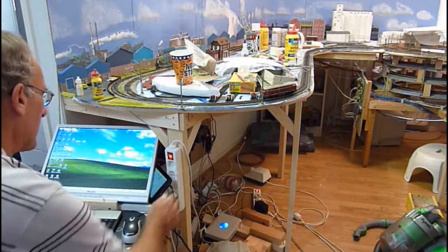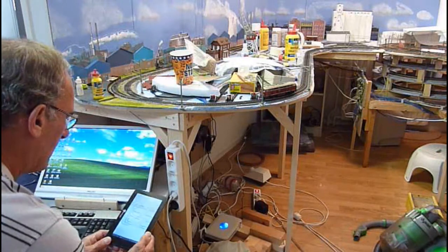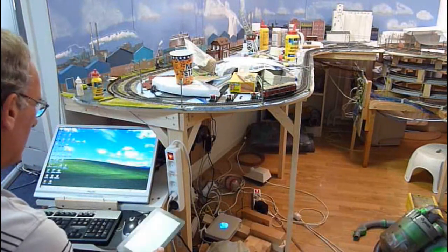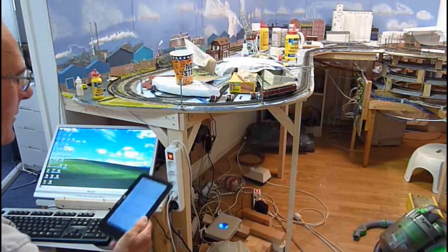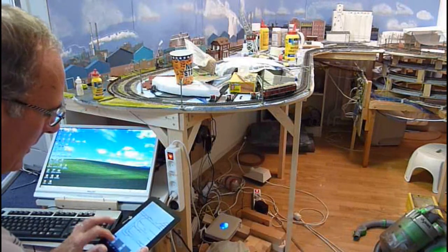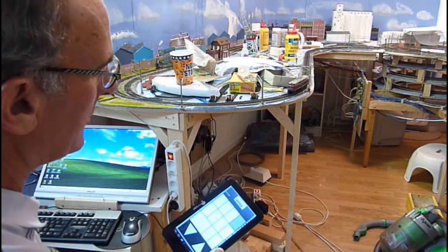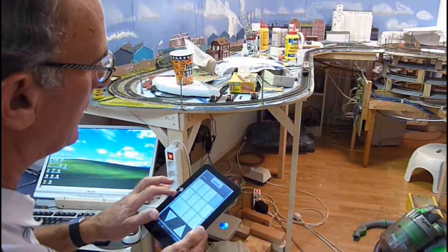A little goody I was able to pick up off the internet at 50% off is one of these small tablets — a store model for only 50 euros, about 60 dollars. One of these seven-inch jobs, and because it's Android it will also run the throttle function you've seen me use on the phone. Now I've got a tablet I can walk around the layout with. It has the throttle function, so I can hit the speed button and send my locomotive on its way.